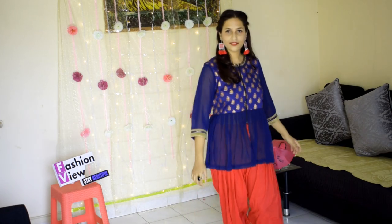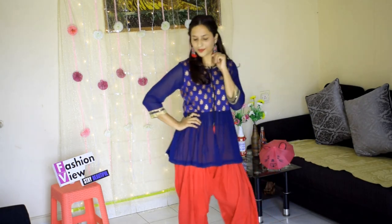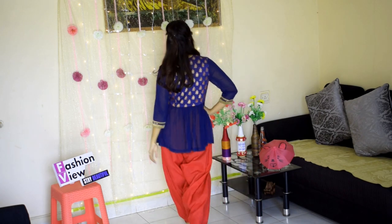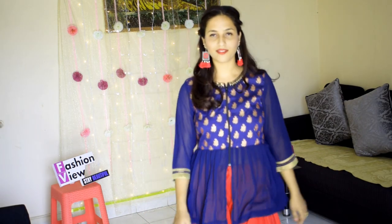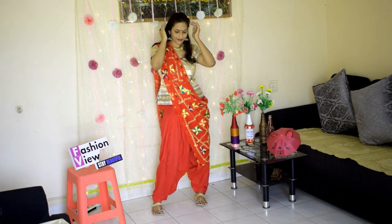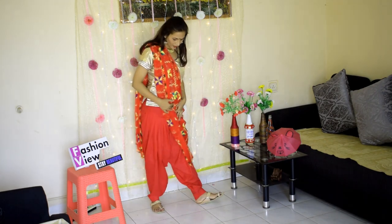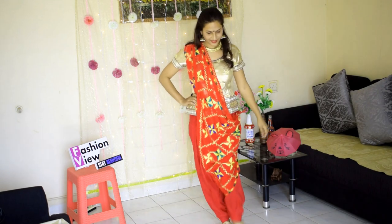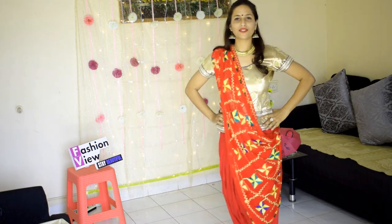You can also have a funky look ready with this top and pattiala — you can wear a printed pattiala too, and it will look good. I have styled it with a beautiful neckpiece and a big bindi, which gives a funky and stylish appearance.